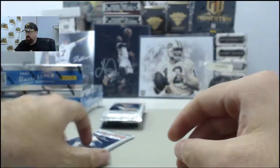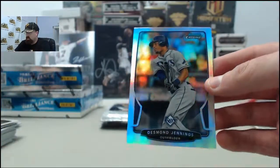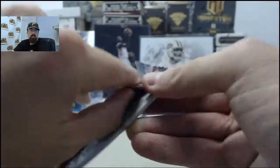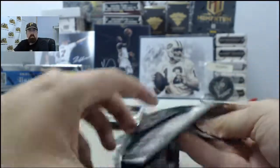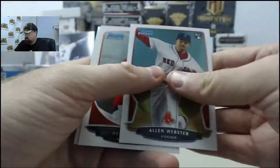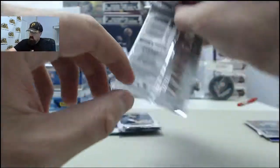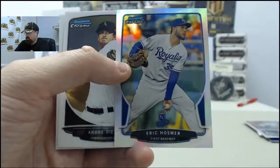Need to pull a Super Fractor out of this stuff. We haven't hit a Super Fractor yet here on Breakers TV — today's as good a time as any. Desmond Jennings on the Refractor. Five packs to go here for Al and Leah. Eric Hosmer on the Refractor.